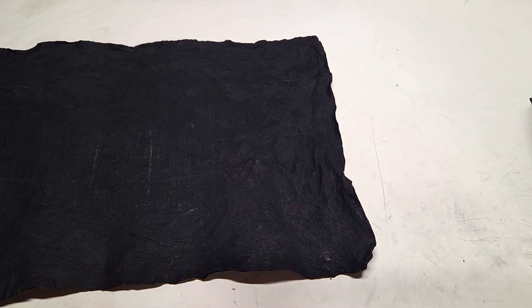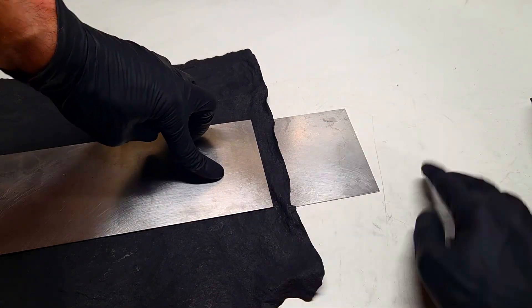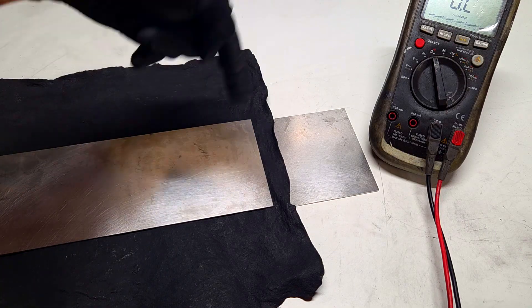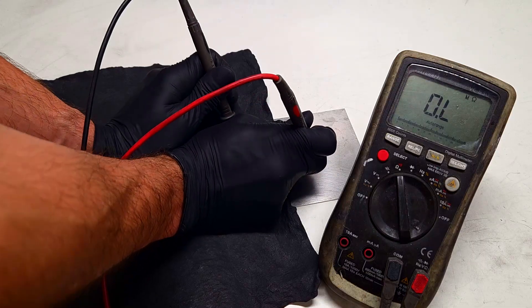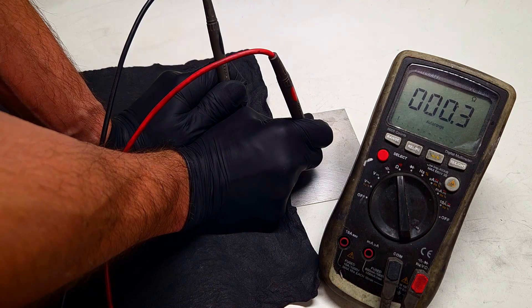But like I also said in my previous video, I'm also interested in the conductivity of the Z direction. I will use two metal plates — one metal plate on the bottom and another on the top. So right now I will measure the resistance of the Z direction. I will also push a little bit more down, and the resistance is 0.3 to 0.2 Ohms.